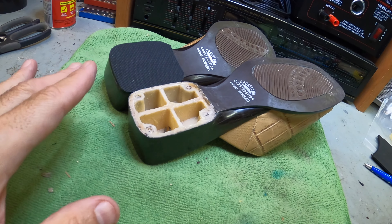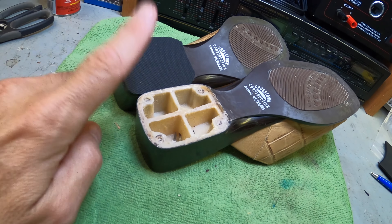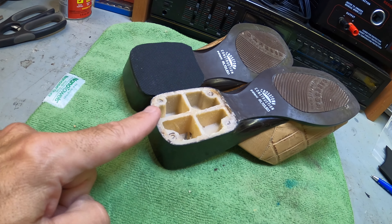Hey guys, thanks for tuning in to Review Channel. If you have a pair of shoes and you're trying to fix the heel, I'm going to show you how to go from this to this. Don't forget to like, share, subscribe. Let's get to the video.